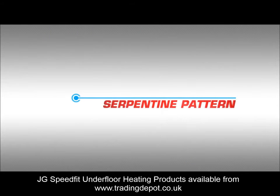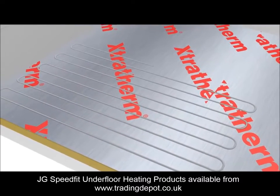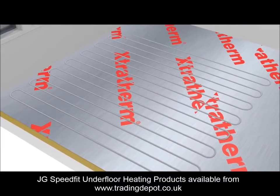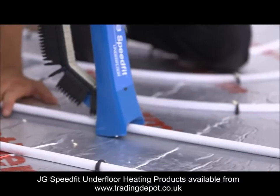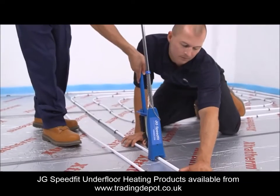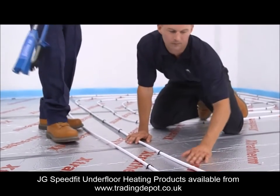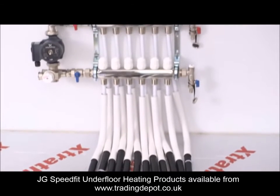Serpentine pattern. This is an example of the serpentine laying method. As you can see, the pipe work is laid in parallel lines and is returned at the end of each run. When the circuit is completed, ensure you have left enough space for any subsequent circuits to be laid. You may now run the pipe work you are working with back to the manifold and connect it.